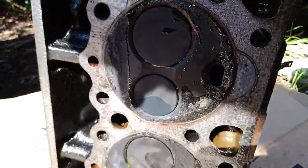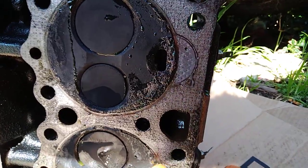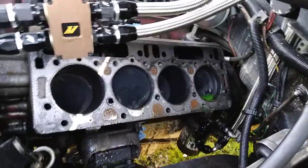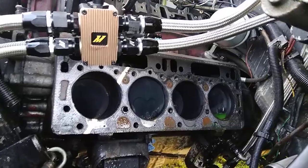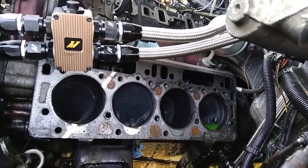Everything else looks good on here. Clean in there too. So I'm going to go ahead and get this all cleaned up — get this whole gasket stuff off of there, clean the block, clean the pistons, pull all the lifters and get my new lifters in and stuff like that.